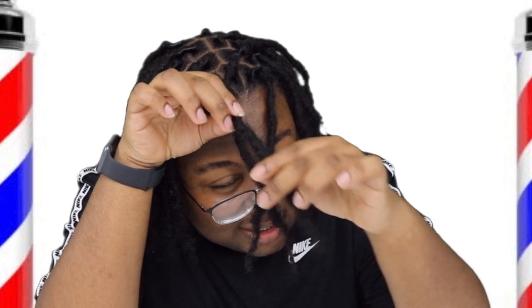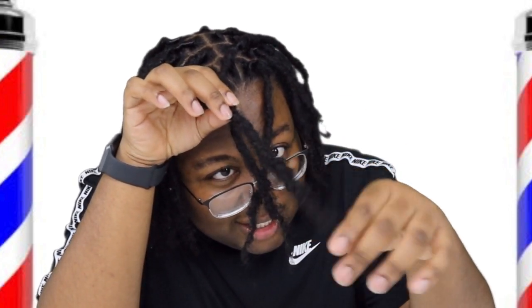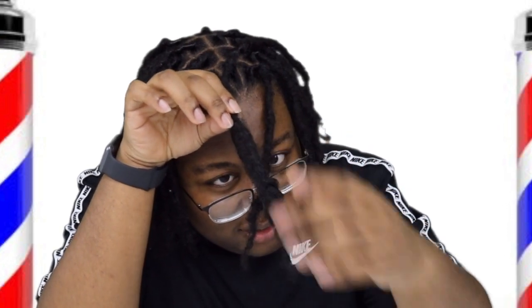If there's anything I don't like about them, sometimes I feel like mine just are not locking in the front. It's been a whole year and this still just looks like I can comb it out or brush it right out. I don't know how to fix that, so that's something I really just don't like.